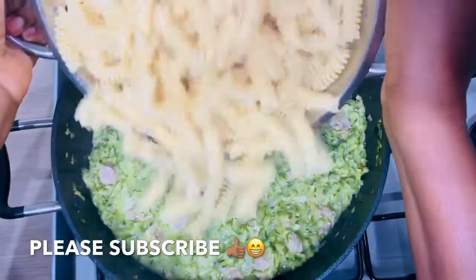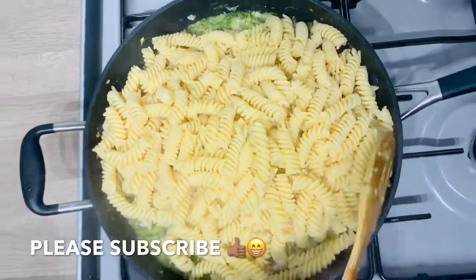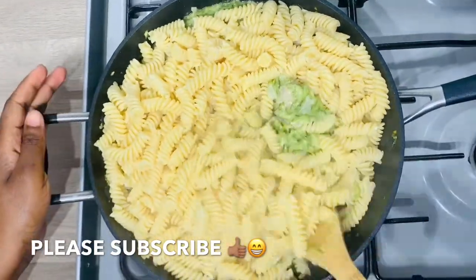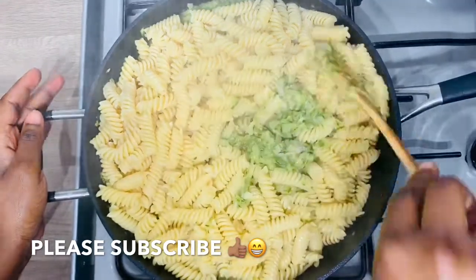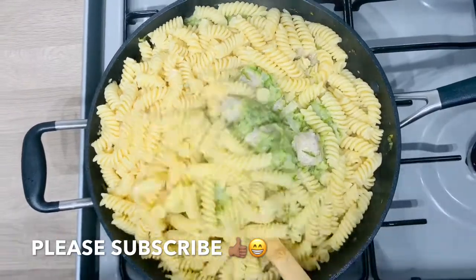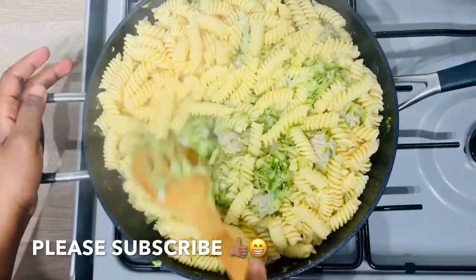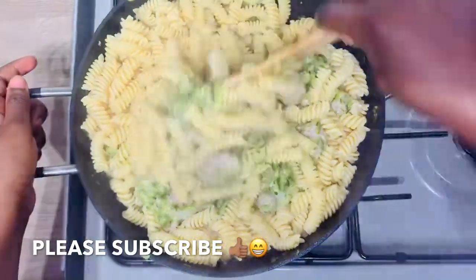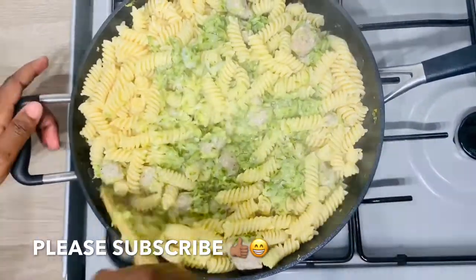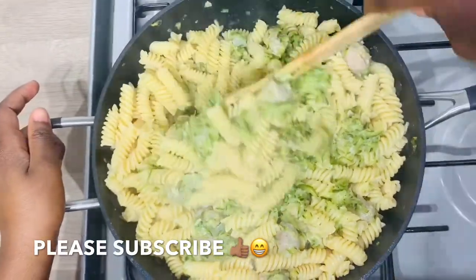I can now add my cooked pasta to the sauce and stir everything together. As you can see, it doesn't even take long — it's a very quick recipe, one that children and adults would enjoy equally.